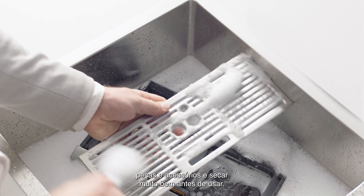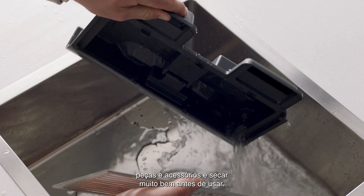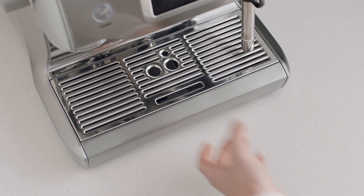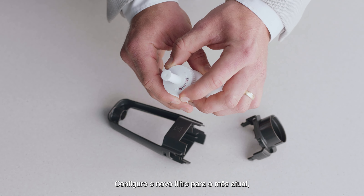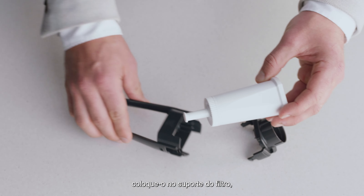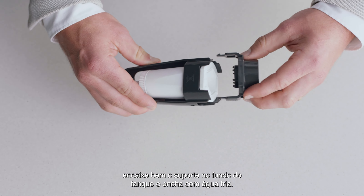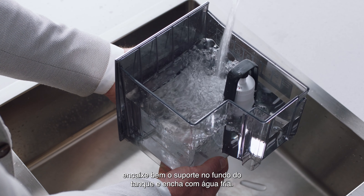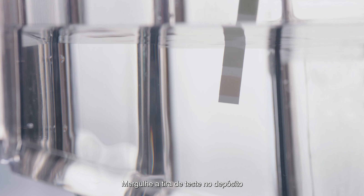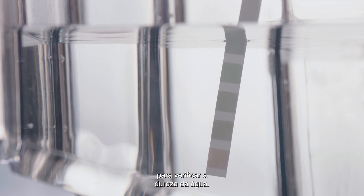Now let's wash all the parts and accessories and dry thoroughly before use. Soak the filter in water for five minutes. Set the new filter to the current month and pop it into the filter holder. Fit the holder snugly into the bottom of the tank and fill with cold water. Check your water hardness by dipping this test strip into the water tank — you'll use this info shortly.